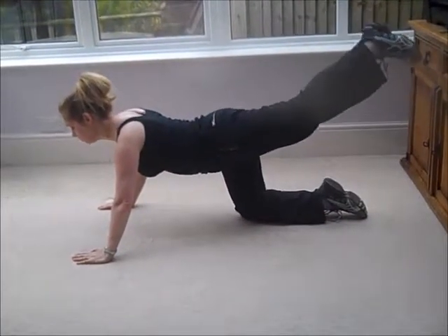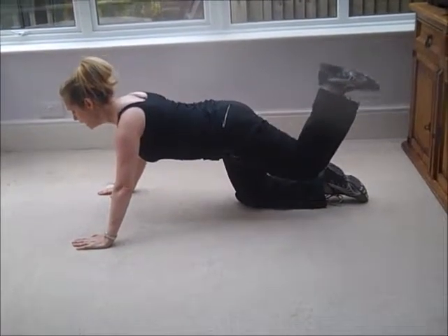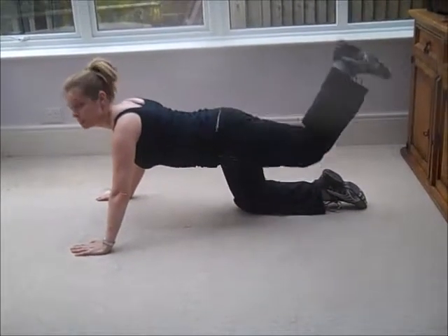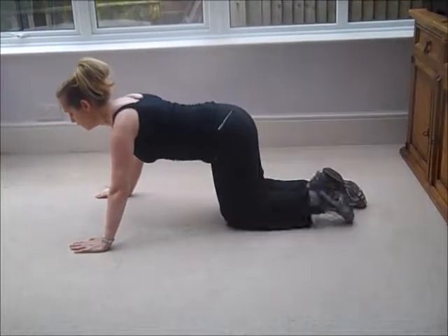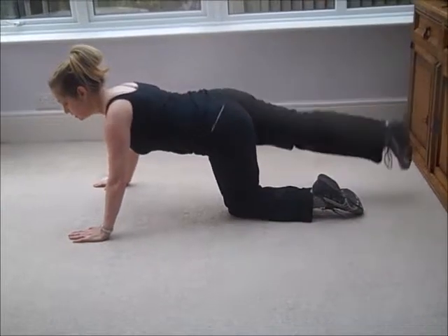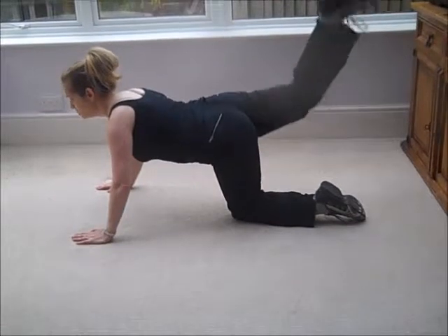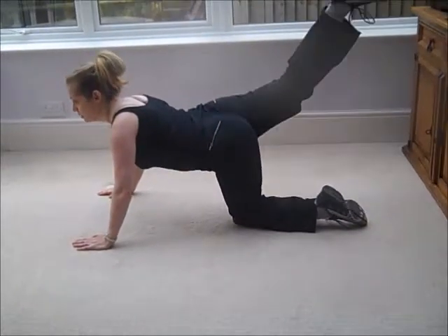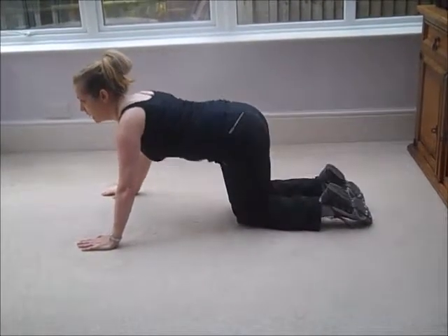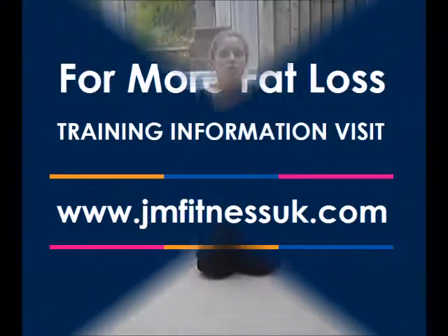We're going to do eight lifts up and down, and then when we've done eight, bend the knee and do eight pulses — pushing that heel up to the ceiling. Then have a rest, go again on the other side. Take about a minute's rest after you've done both sides, then go again for another set. If you're feeling ultra fit, you can try for three sets.